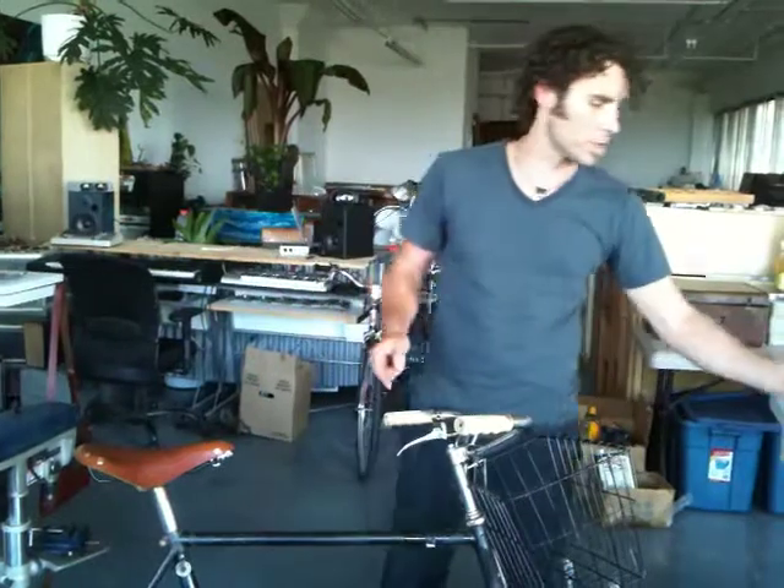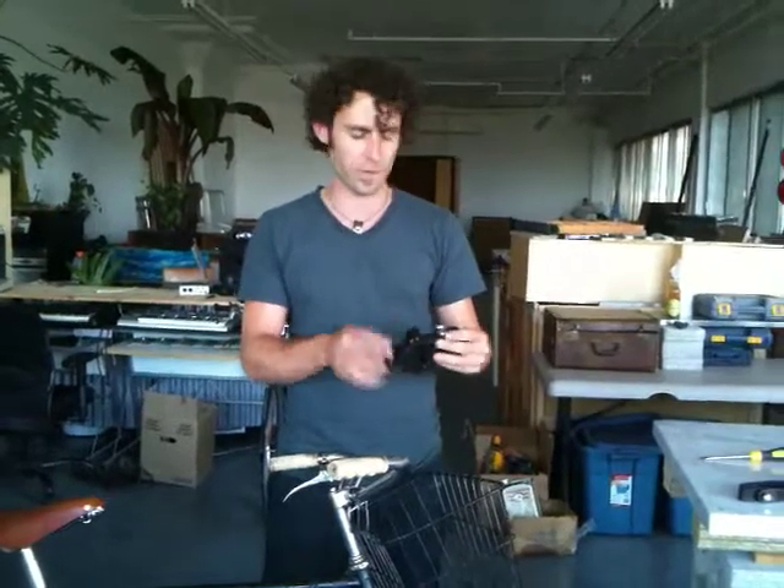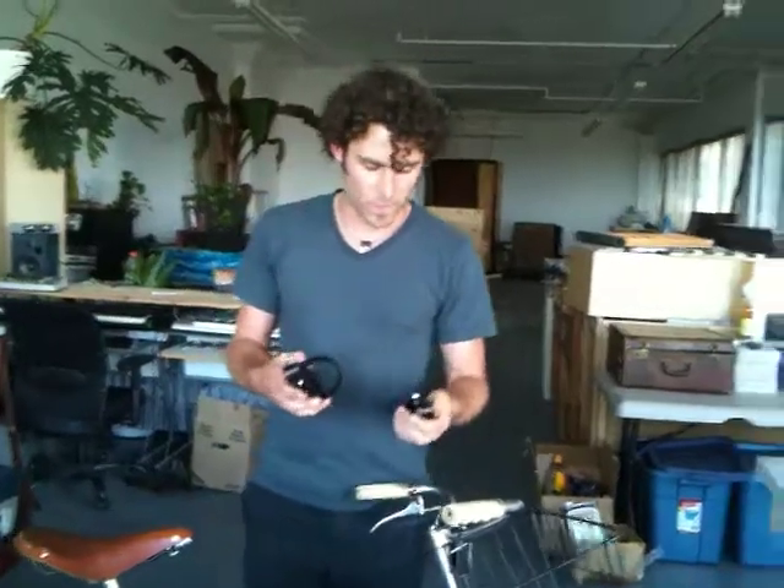Alright, so we're going to show you how to put the Bicycle Wine Rack on a bike. We're going to use these black ones. We've got a limited edition chrome on black — I think there's 77 of them available and they're going to be numbered. So I just finished making these and I'm going to show you how to put them on.